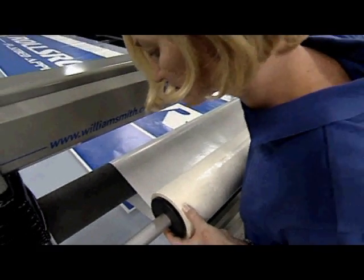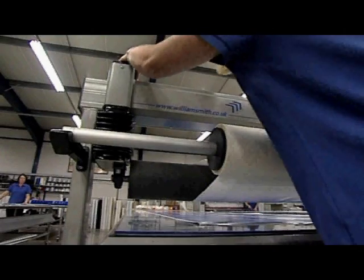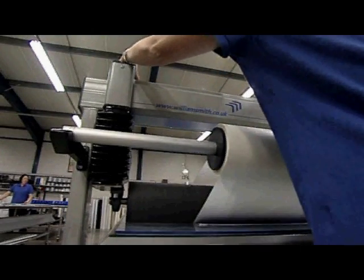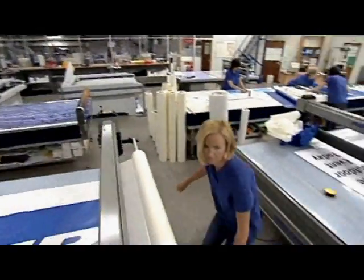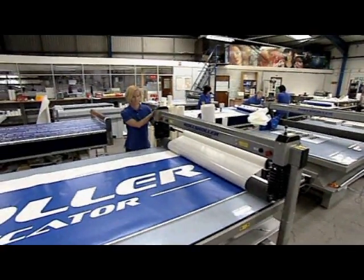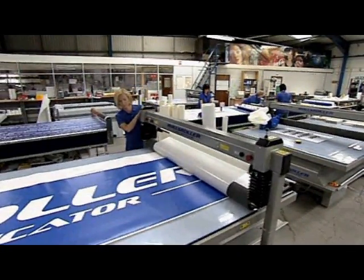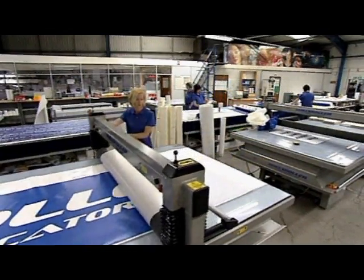The application tape is now positioned along one edge of the graphic. It is then rolled and applied effortlessly over the whole surface area. This is easily done by one person and results in a bubble and wrinkle-free application every time.